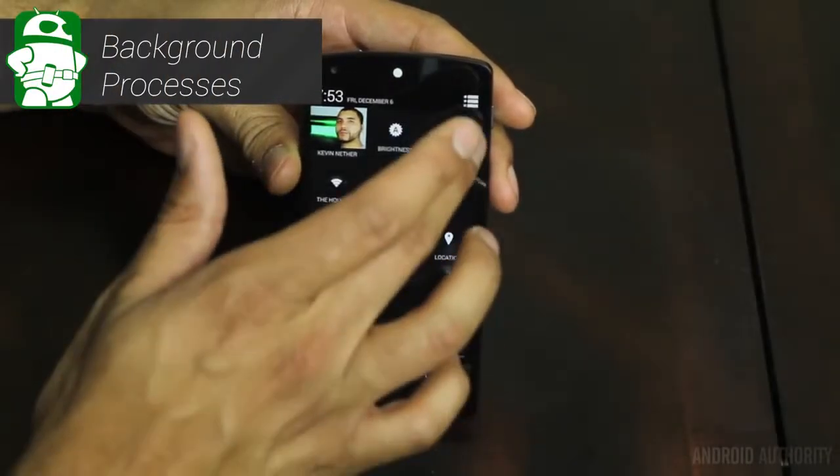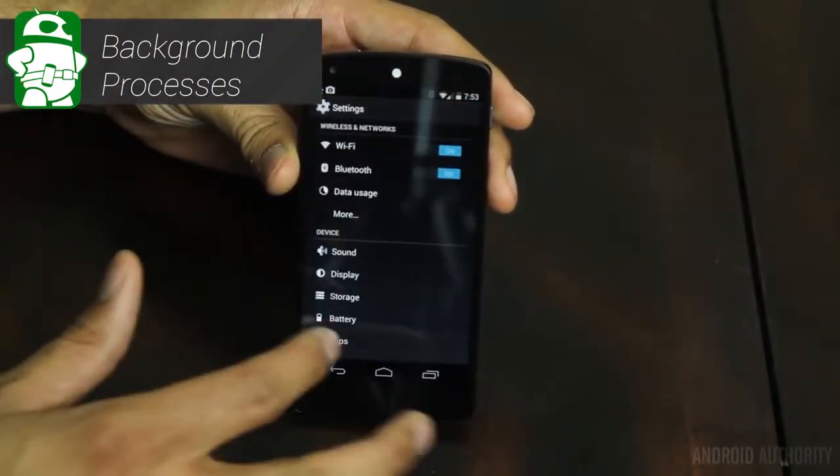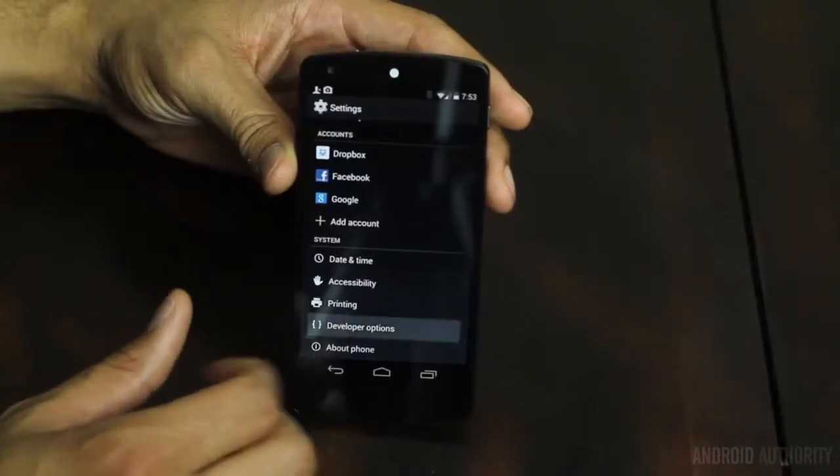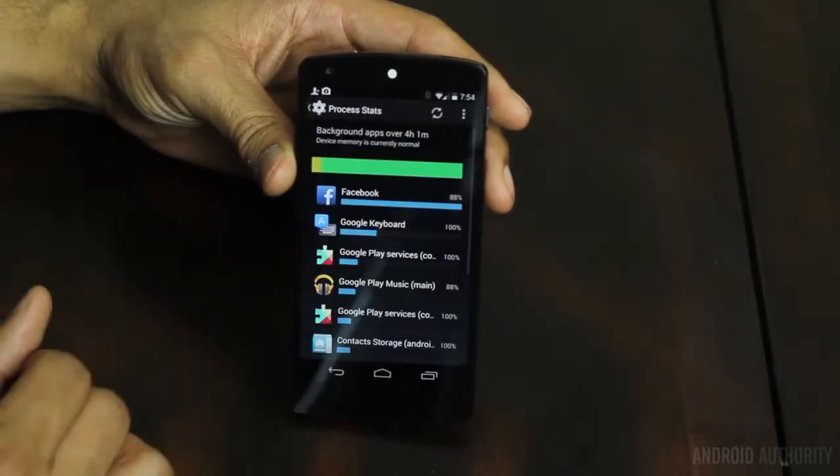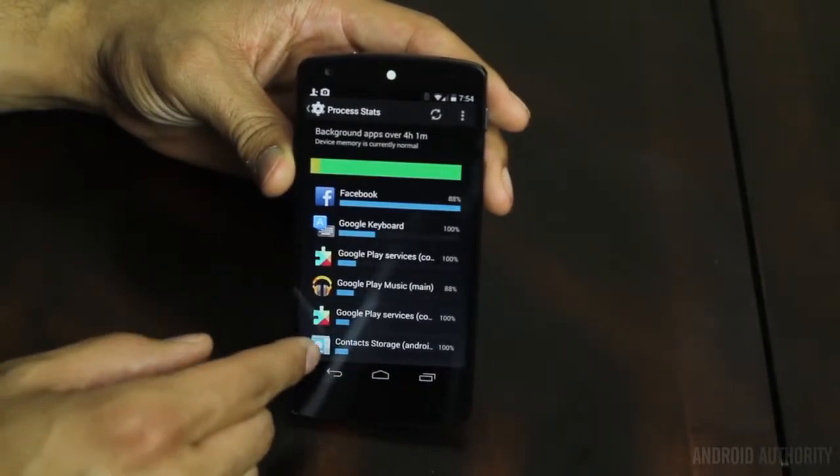There is also a Process Stats section built into KitKat now. This is under the exact same developer options. It will show you background applications and background processes — it's a tool to really dig into your device and see what's actually running.